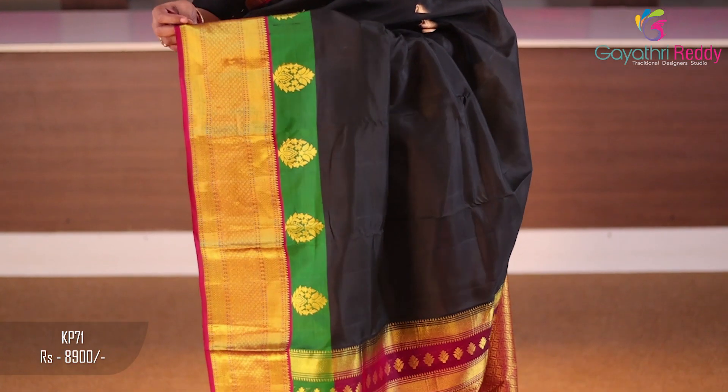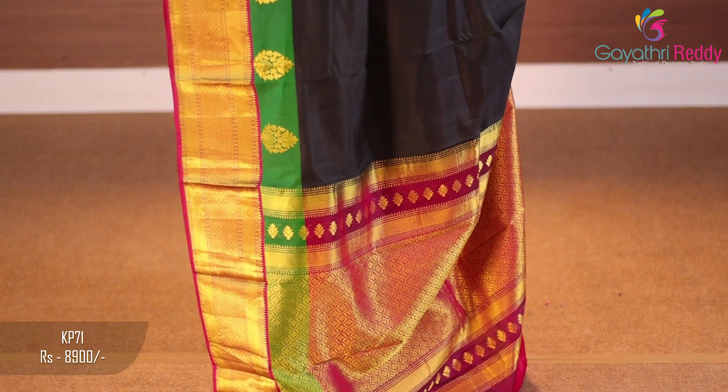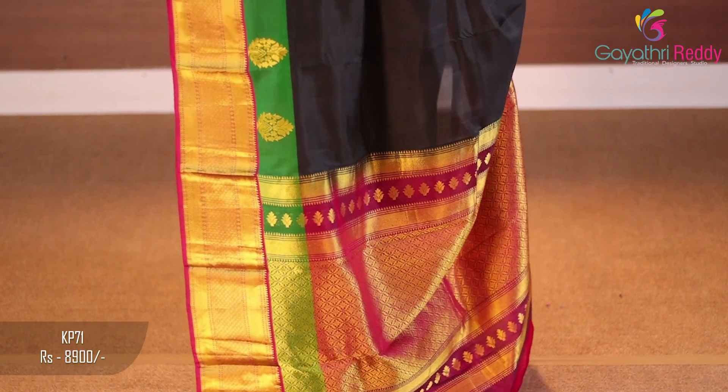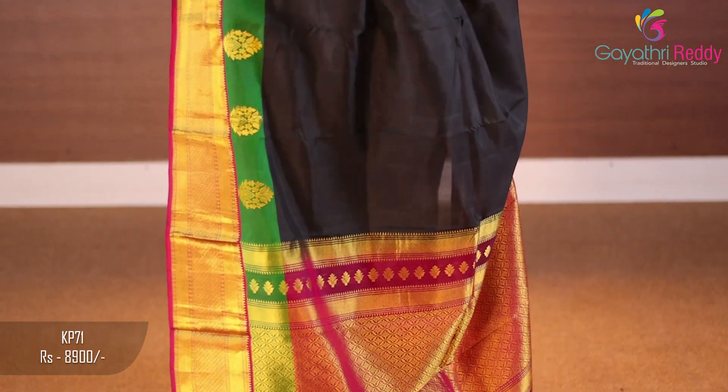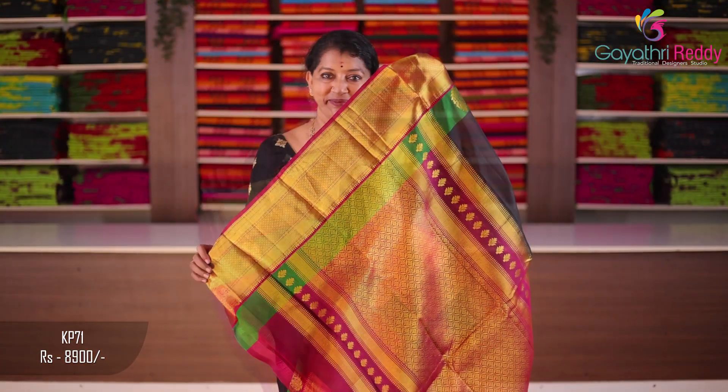First, I will show you the black and green combination — magenta mixed eye border. Two sides of the border are magenta pink, 5 to 6 inches. The extra border is green, that is 2 inches. The total border is 6 to 8 inches. I will pair it with a magenta pink shirt. The shirt is black.